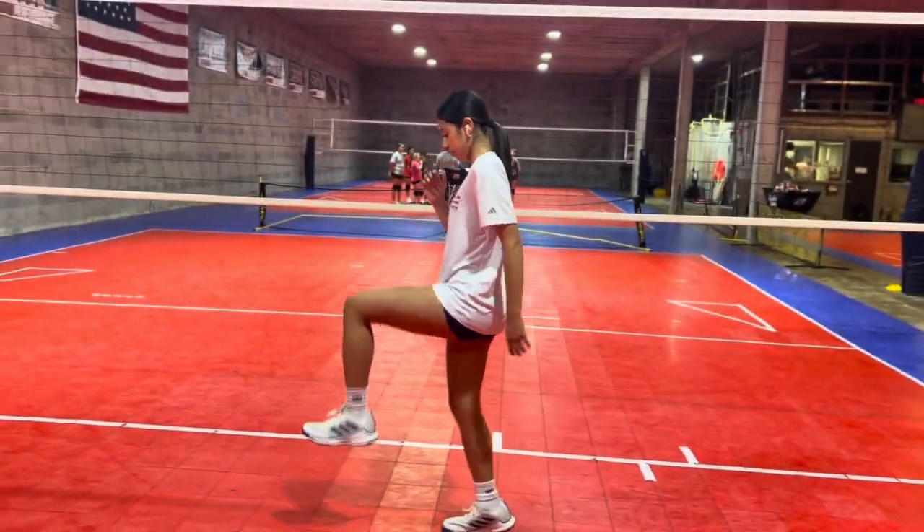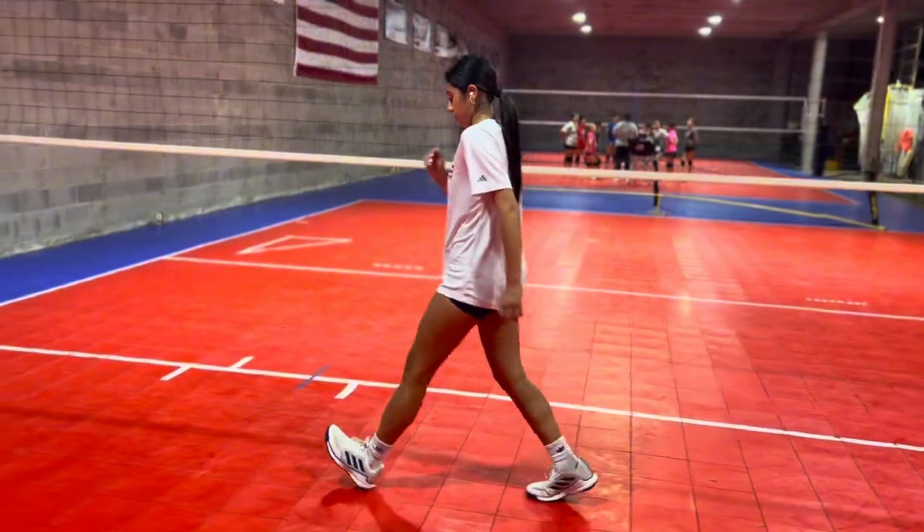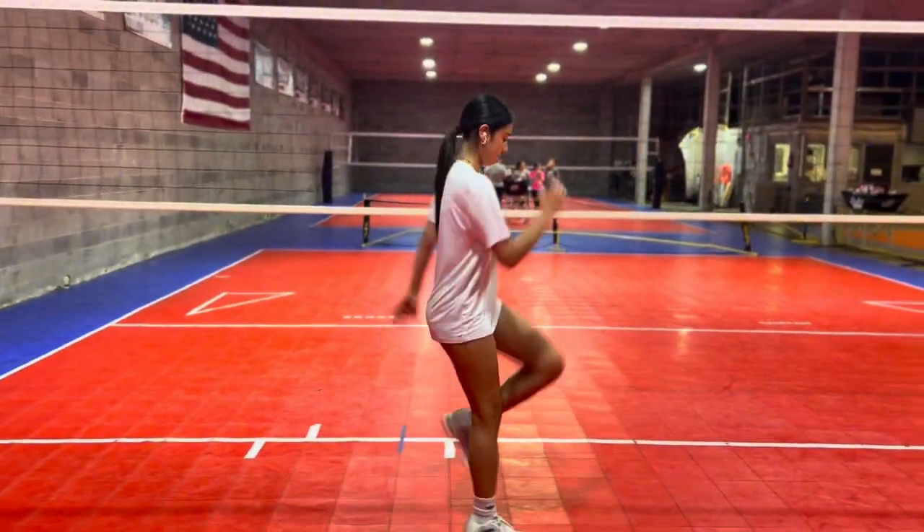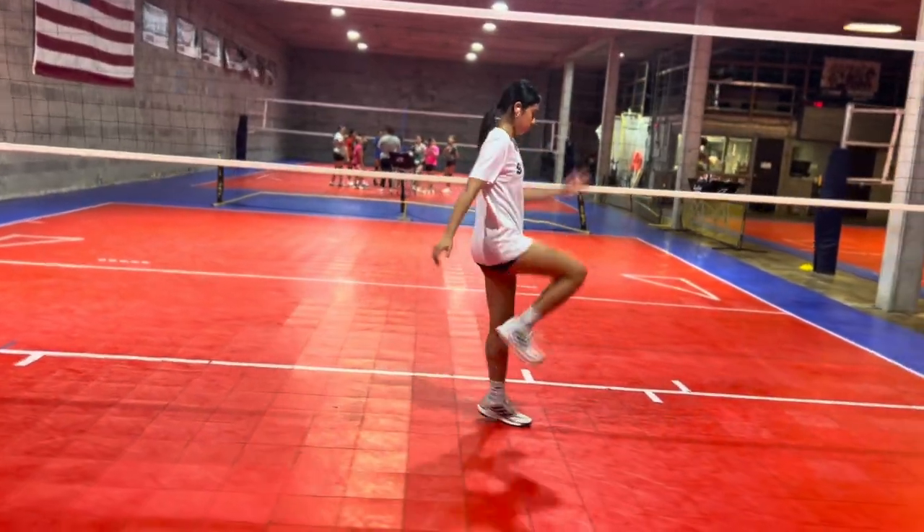And then we're going to go into some knee ups, down and back. As you're coming back, just going up a little bit quicker — heel up onto the toe.